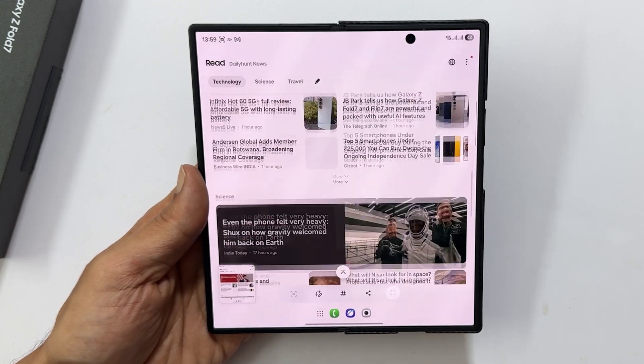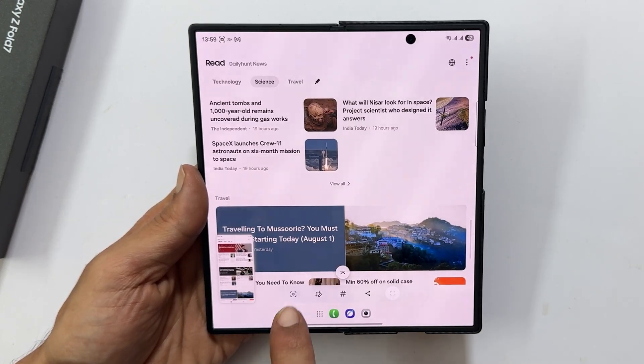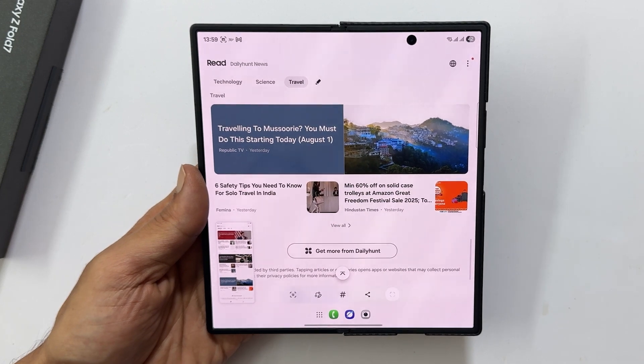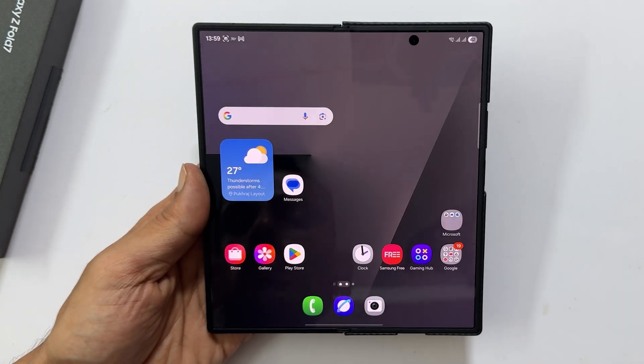Your phone will automatically scroll down the page while capturing the screen. You can tap the button again to capture more. Once you reach the end of the page or stop tapping, it will save the screenshot as a single long image.